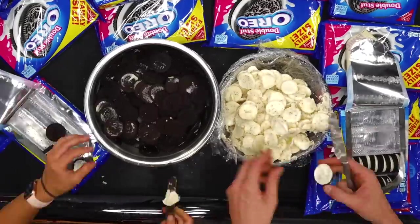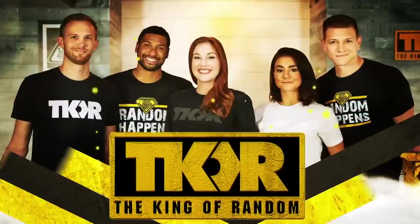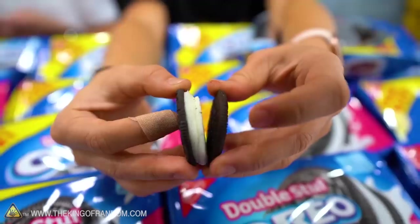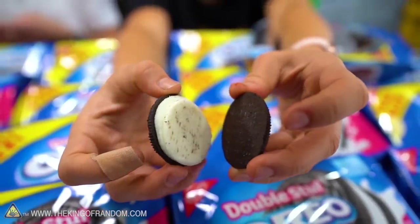In today's video, we're taking the cream out of 1,000 Oreos. Welcome to the dessert table. I'm happy to be here — very, very happy to be here. We got some Oreos. We have 1,000 Oreos, and they all got lots of stuff.